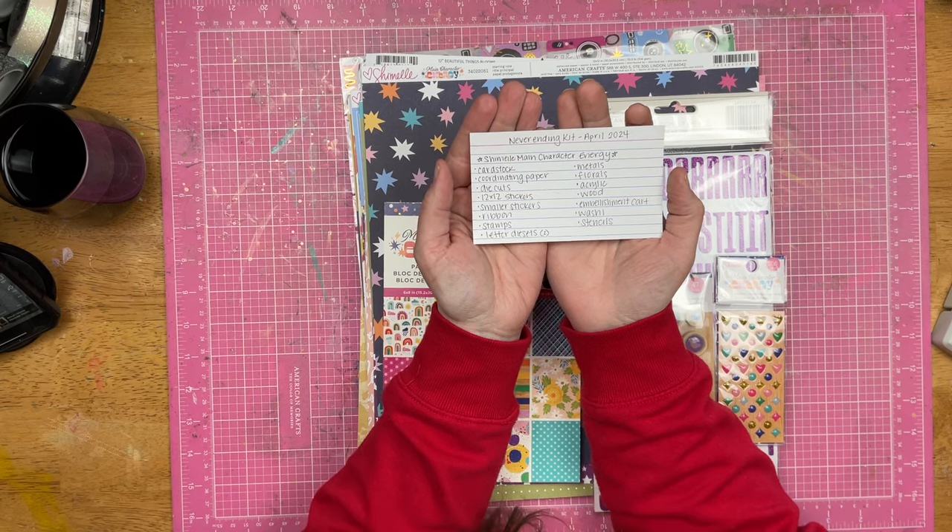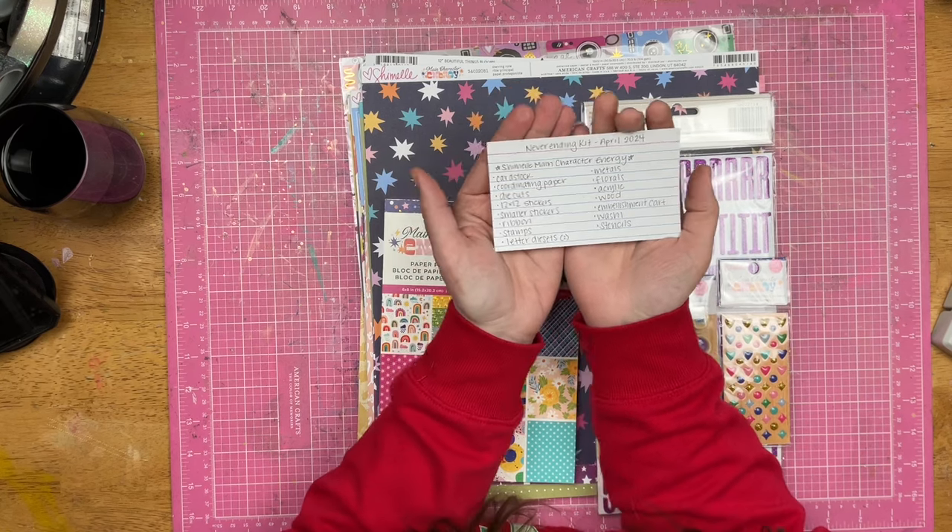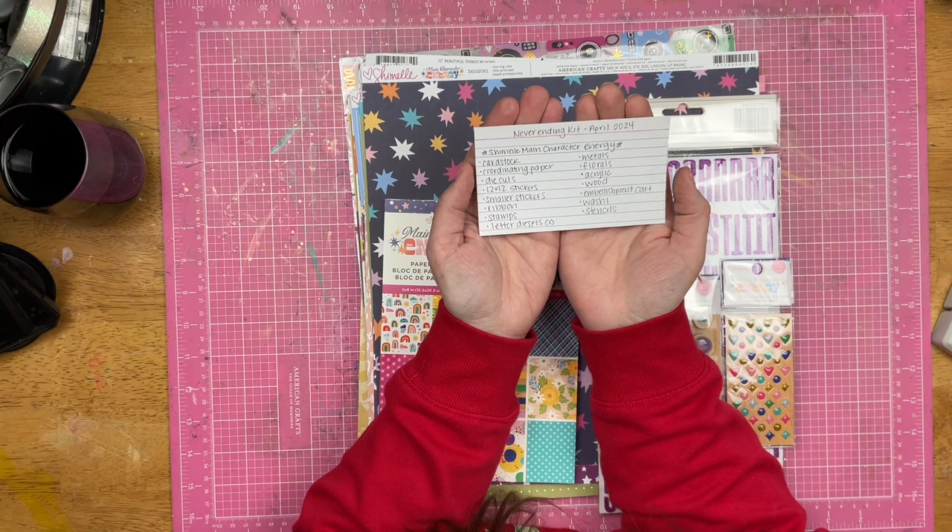Like the month of May, I'm going to be doing Magical May with lots of Disney layouts, so I'm going to be using some Disney collections for that.